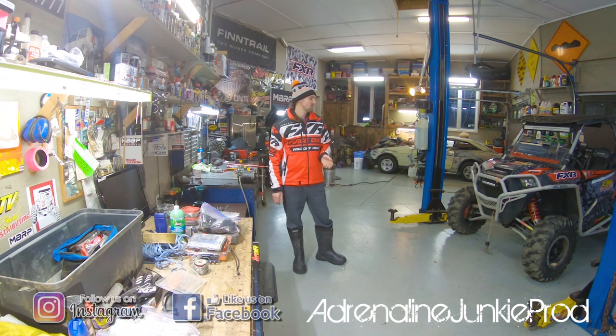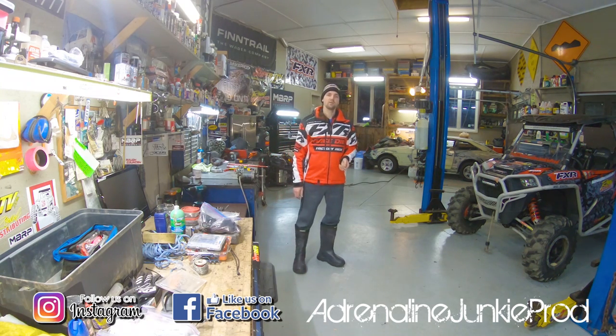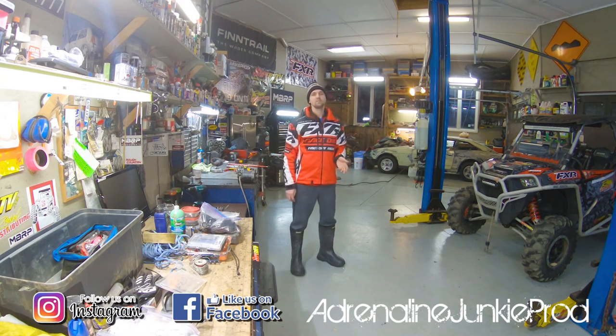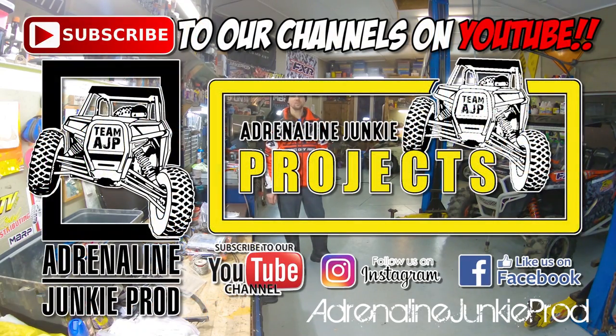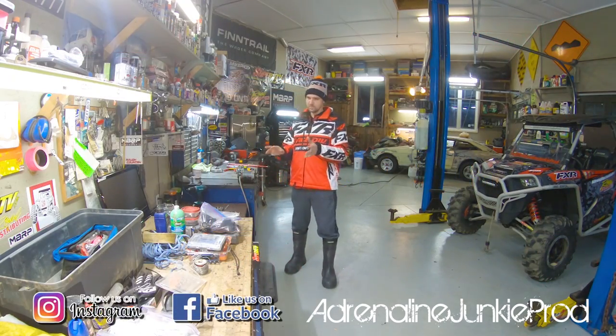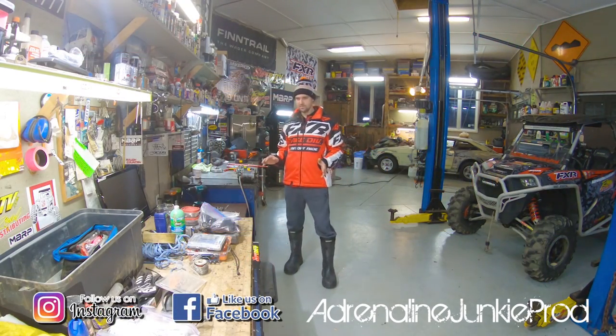If there's any other stuff you want to see, just leave me a comment. Make sure you follow us on social media — Facebook and Instagram. Instagram's a great way to get in touch and keep up with upcoming rides and new release videos. Obviously, subscribe to this channel — Adrenaline Junkie Projects — and our secondary channel, Adrenaline Junkie Projects, where we do more technical videos like this. I thought I'd post this video on the main channel because it really does apply to the riding end of things.